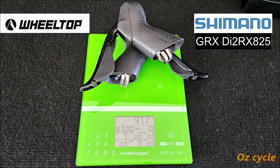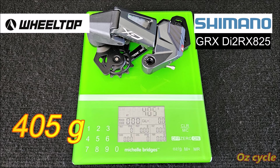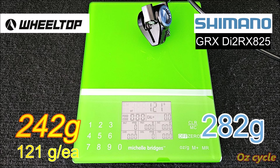Weights — for comparison we're using Shimano GRX RX825. The pair of shifters: 471 grams for the Wheeltop, and 440 for the GRX. Rear derailleur: 405 for Wheeltop, and 310 for GRX. The calipers, not including the hoses: 242 grams for the Wheeltop, and 282 for the GRX.